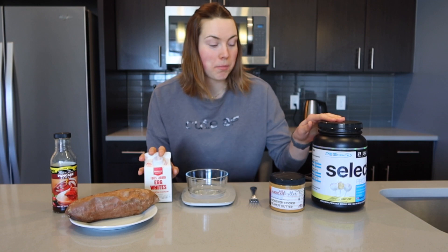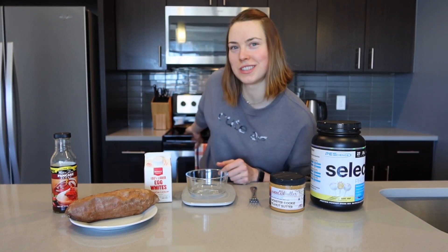So egg whites, cake pop protein powder, sweet potatoes — that's all you need. And a skillet, of course, got my skillet back there.